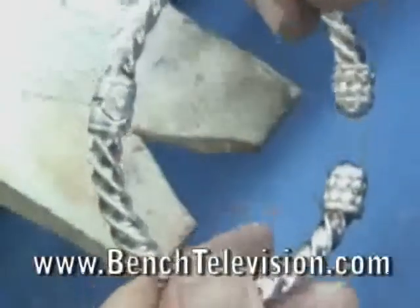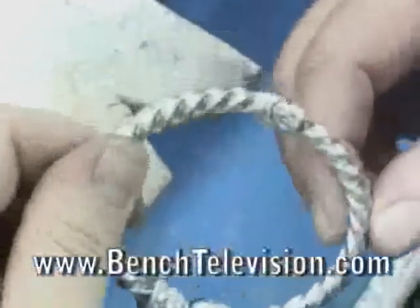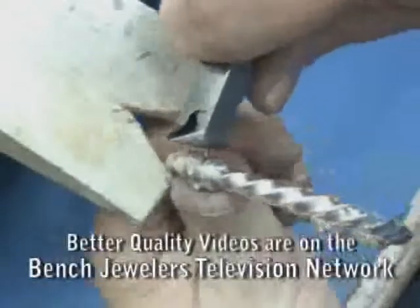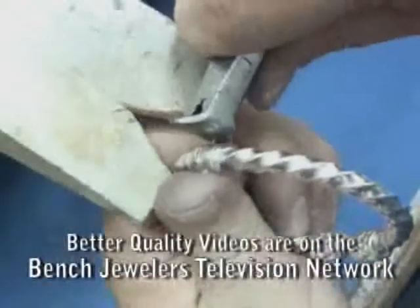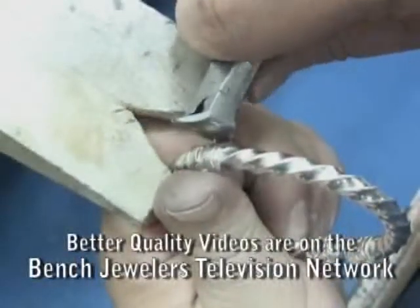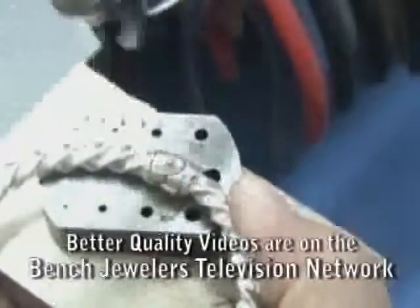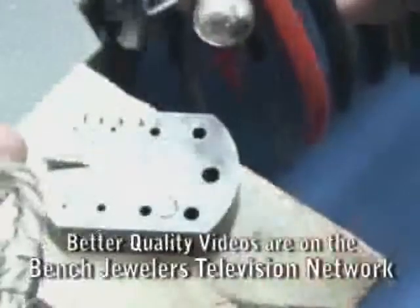Now that it is assembled, check the spring tension before making the rivet on the other side of the bracelet. Trim the rivet wire to length, then place it on our steel anvil and hammer the wire out, forming a head on the second side.